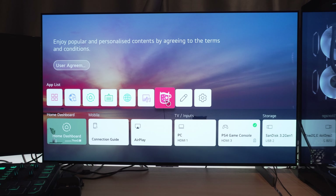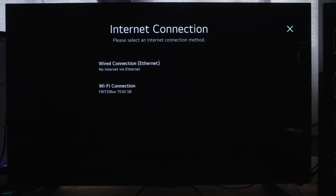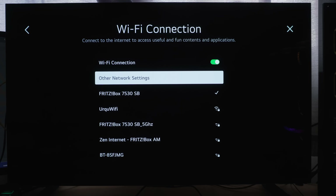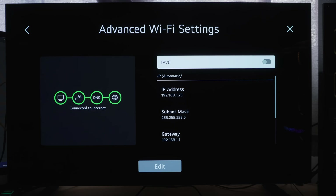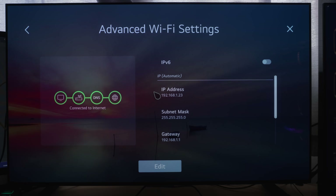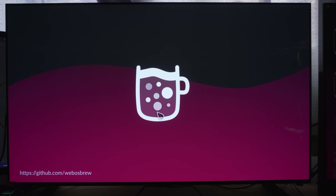From there, we can go ahead and get connected up to the network. Head into the settings, go down to general settings, then down to network, and get connected to the internet using Wi-Fi. Select the Wi-Fi connection, turn that on, and make sure you are connected up to your Wi-Fi network. Once connected, head back into the home menu and run the homebrew channel.